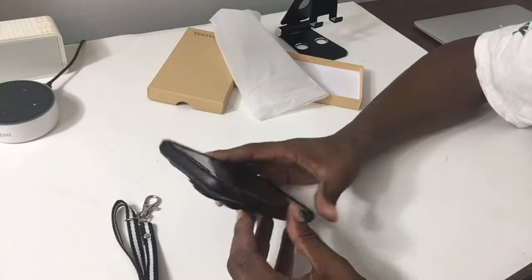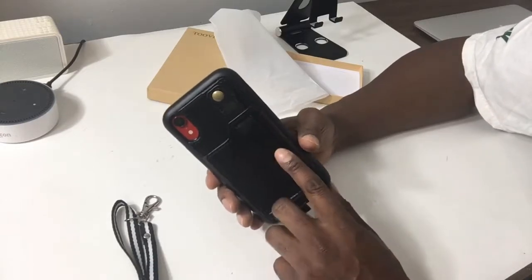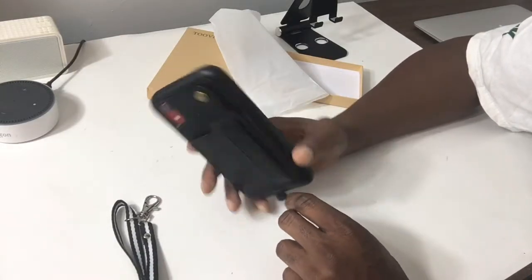I'll go ahead and leave a link down in the description for how you can pick this up and the pricing. If you have any other questions or comments, go ahead and leave them down below. Until next time, peace.